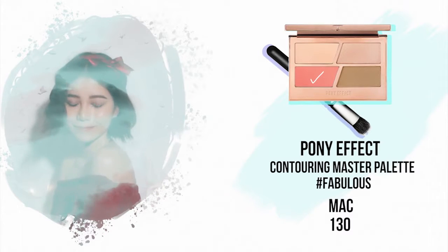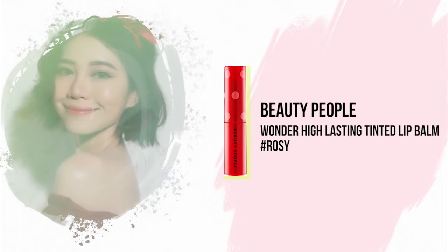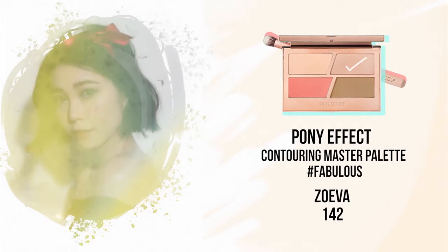Then apply peachy pink blush onto the center of your cheeks and blend it up to the side of your face. To create that healthy glow, apply lip tint just above your peach color and blend it together. Then apply highlighter onto your nose bridge like so.